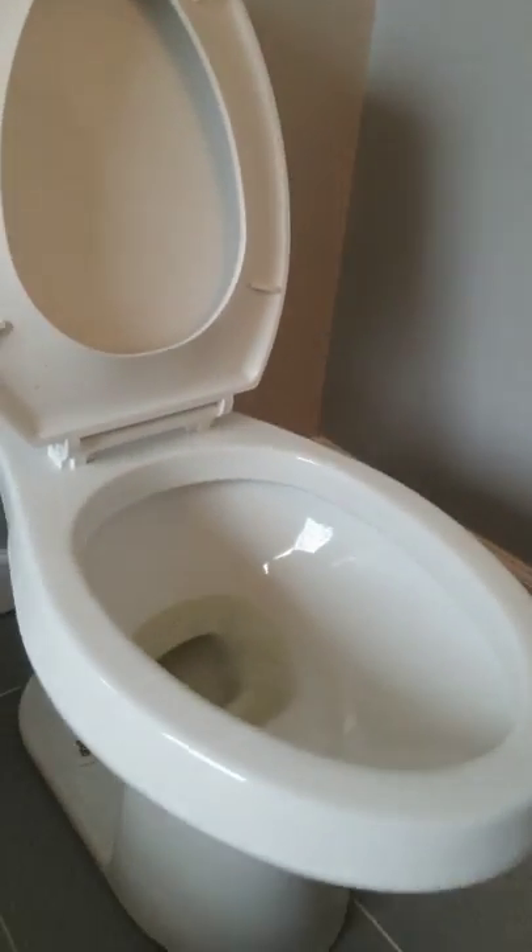I'm going to open this up and give you a little preview of my toilet because it's really gross. That way you guys can see inside. Up here is the boys bathroom - my six-year-old comes in here and uses this. That is pretty gross.